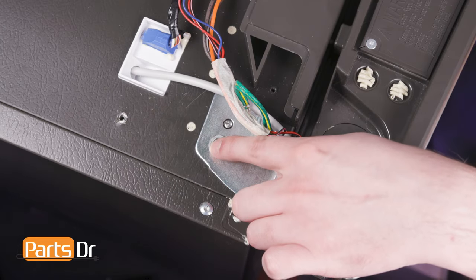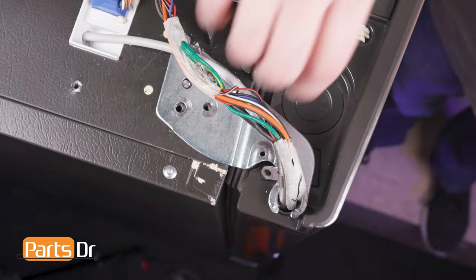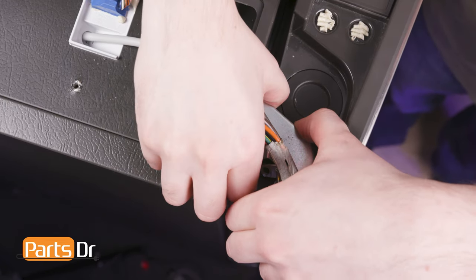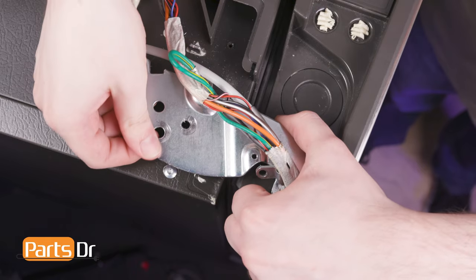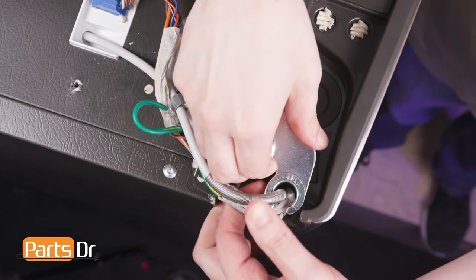Remove the two bolts holding the hinge in place using a three-eighths inch socket. Carefully lift up on the door hinge to remove it from the door. Then slide the water line and wiring harness through the slot on the hinge.